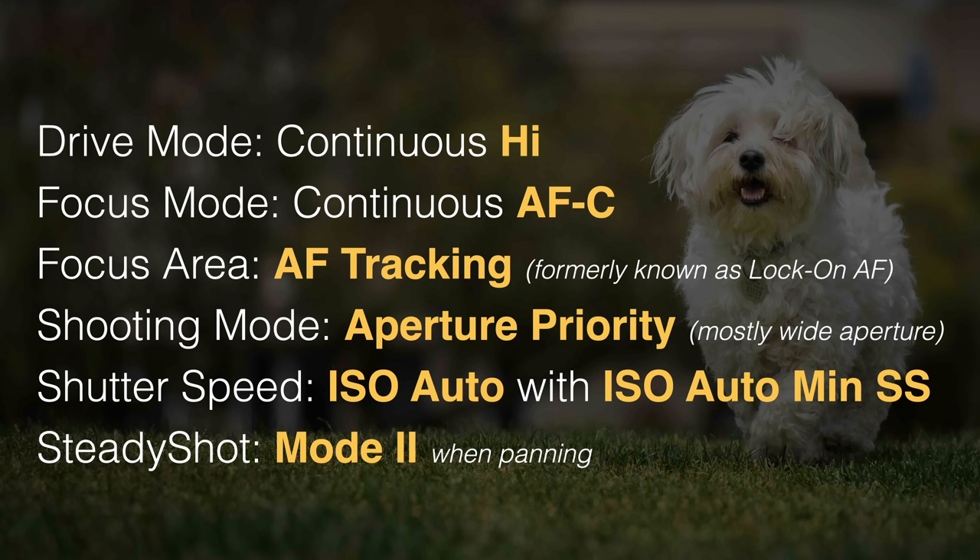The focus area we're going to move to one of the AF tracking options — something Sony refers to as real-time focus tracking, formerly known as lock-on AF. For shooting mode, this is where I differ from a lot of sports photographers. I'll be using aperture priority for a couple of very good reasons, but this only works on these Alpha cameras if we also combine it with ISO auto and ISO auto minimum shutter speed, because we do need to control shutter speed when shooting action sports.